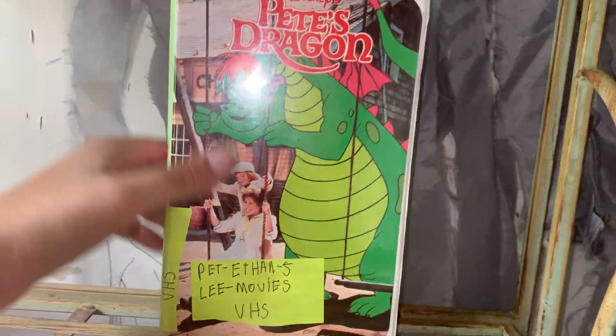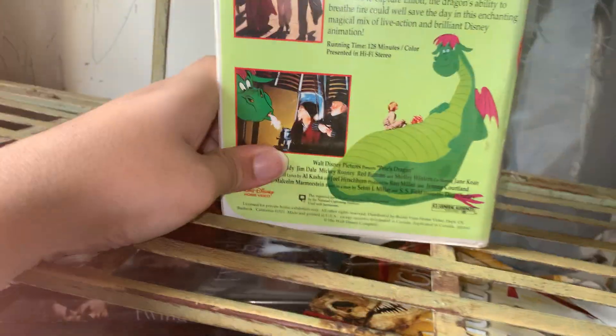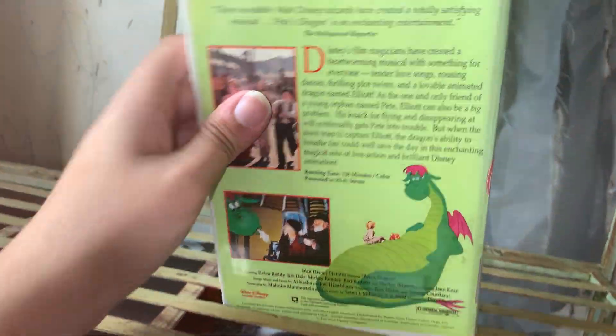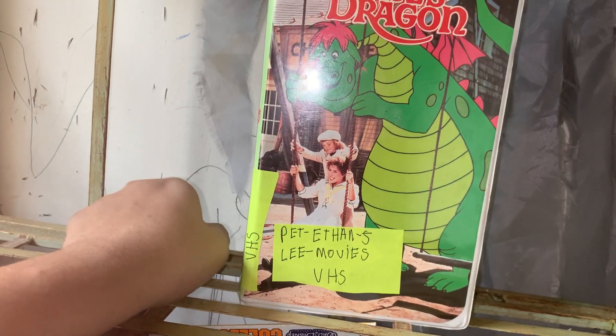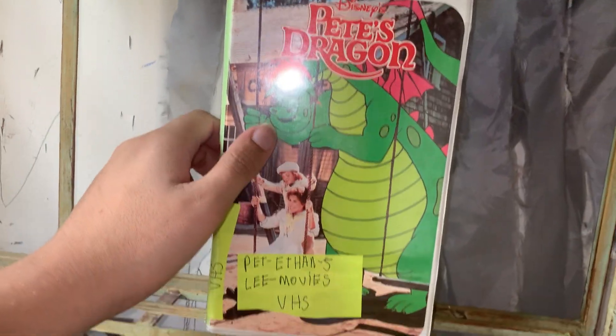And the last movie is Pete Stratten. Oh yes, Pete Stratten. Also another copy of this movie. I don't know why I have multiple copies of all these movies, but I do. So yeah, but thanks for watching! Have a good day. I will see you in my next video. Comment and subscribe. The next video will probably be a DMC movie collection. But yeah, have a good day, bye!